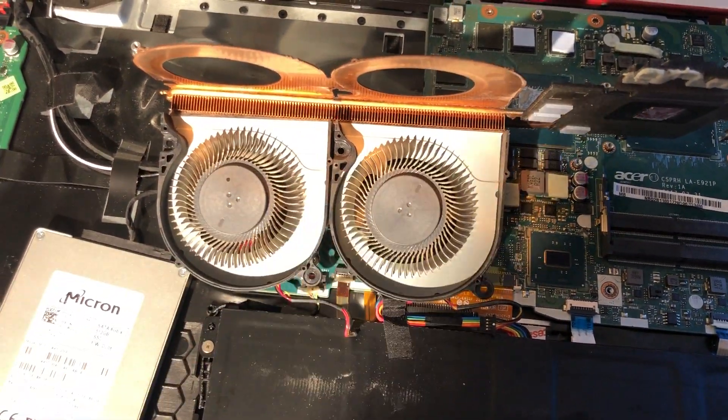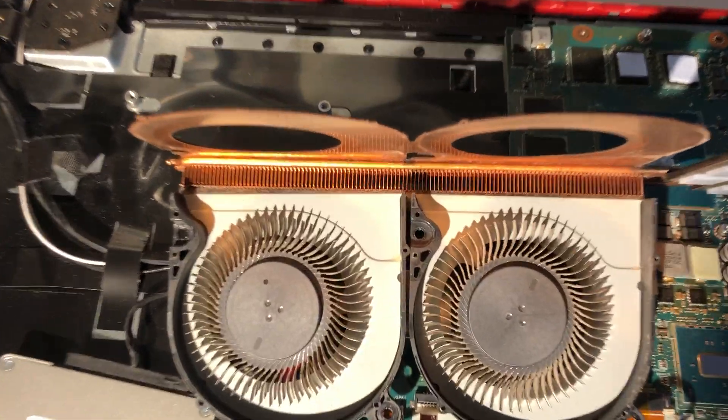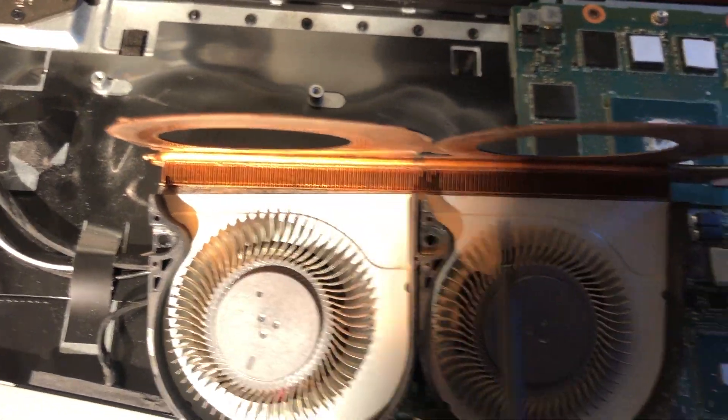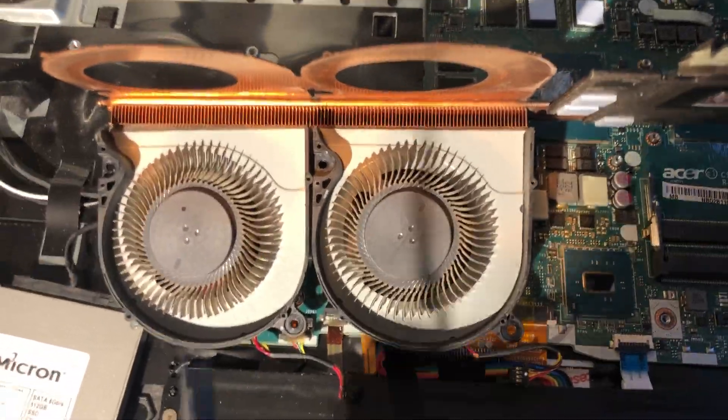Undo the little bolts, clean all the gunk, hair, and dust built up there until you have nice clean radiators and heat sinks. Then you're good.